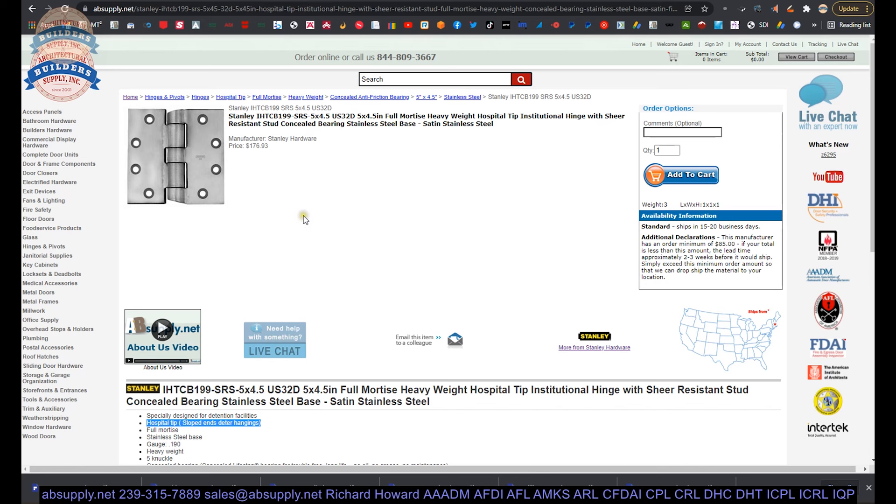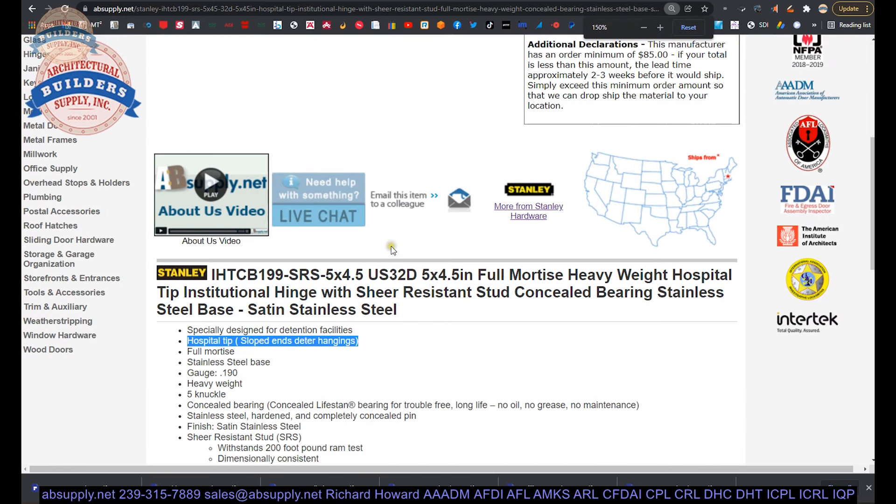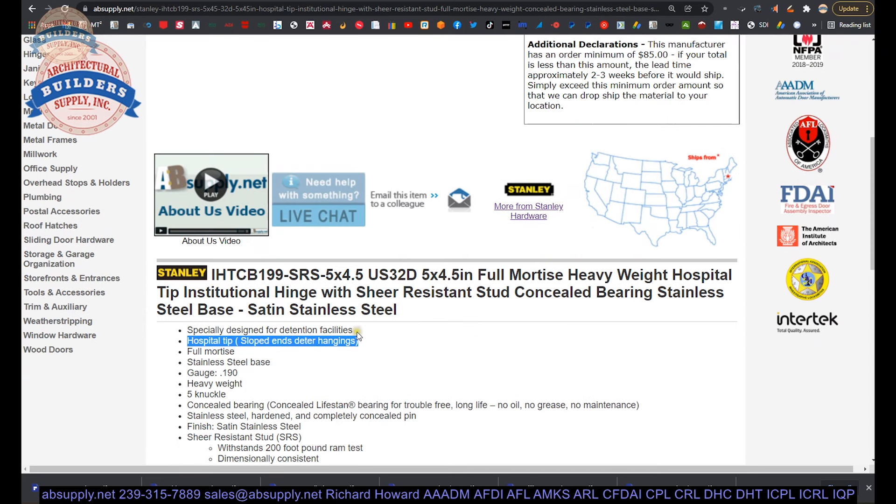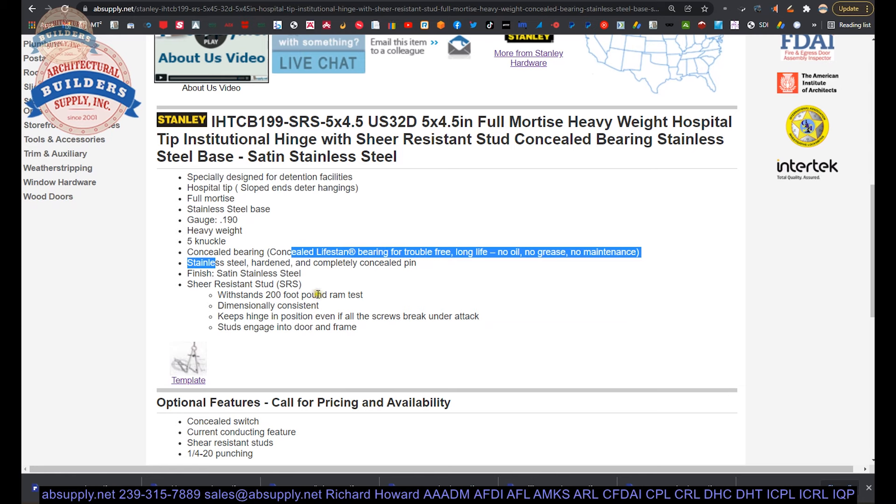Here is the item we're looking at. Let's take a look at the extended description: Specially designed for detention facilities. Hospital tip — sloped ends deter hangings — ligature resistant. Full mortise. Stainless steel base. Heavyweight five-knuckle concealed bearing. SRS stands for shear resistant stud. Withstands 200 foot-pounds of a ram test — that's one heck of a hinge. Dimensionally consistent — keeps the hinge in position even when all the screws break under attack. Studs engage into door and frame.